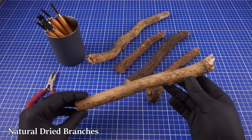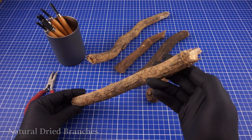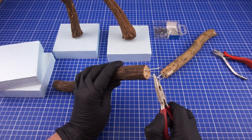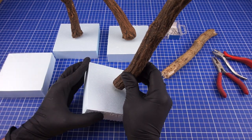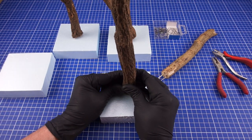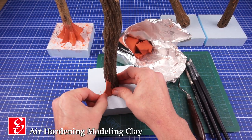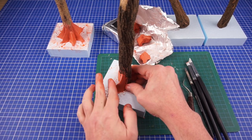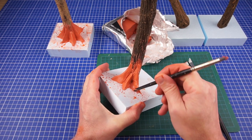At this stage I will begin making the trees for the base. For the base armature I am using these natural branches which I have pinned onto some spare bits of foam. To make the lower side of the trees I am adding some air drying modeling clay. Using a bit of water and some sculpting tools I modeled them into shape.